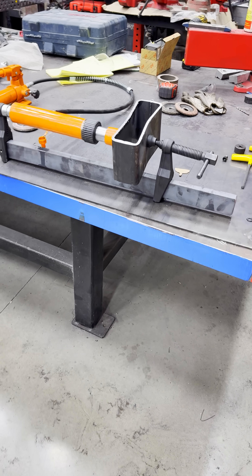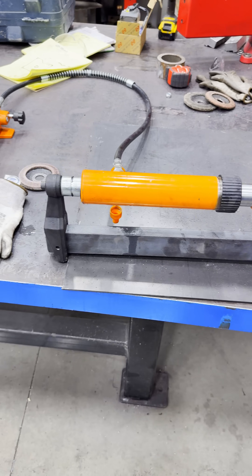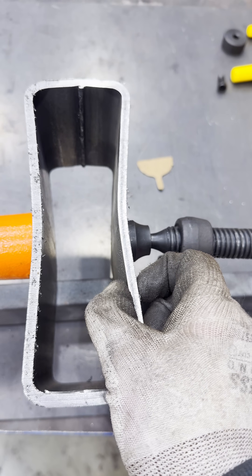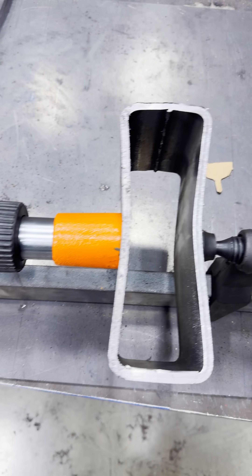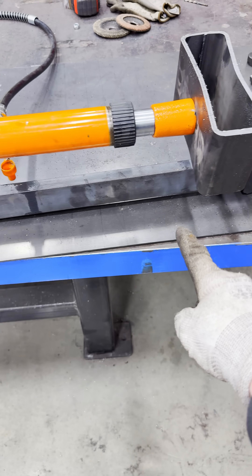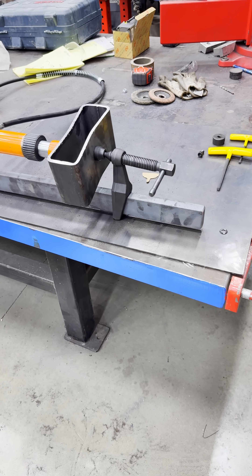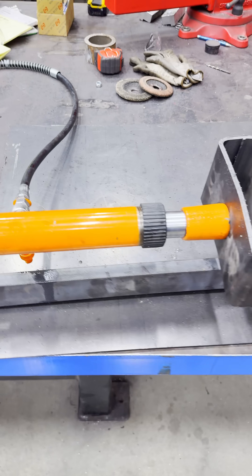Here's a little test done with the bar clamp, set up with the Maximus clamps. This is quarter inch wall tubing — squishes it pretty well. The idea behind this is that you can change the bar length, so if you've got something really long you need to really clamp onto, that's the ticket.